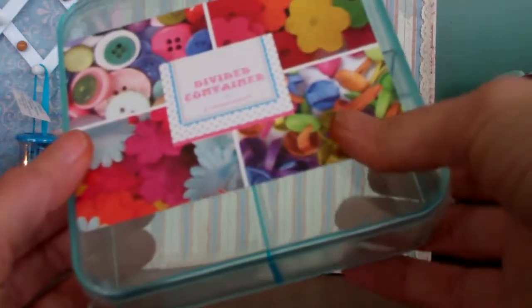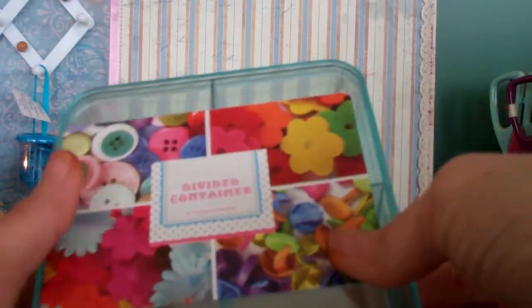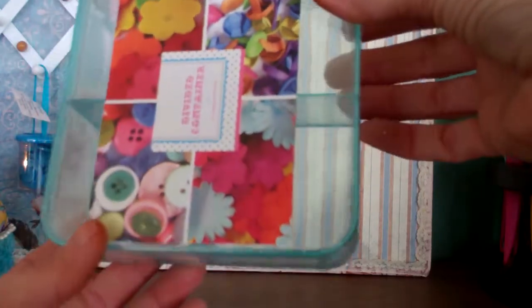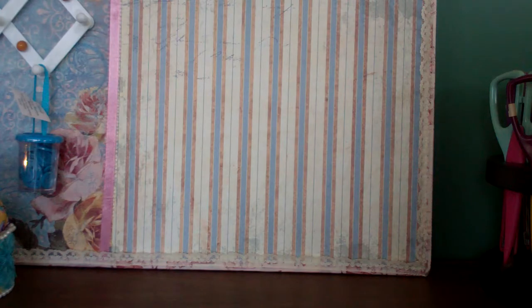Oh, a divided container! That's gonna come in handy — I've been trying to put everything away. Thank you so much. And the last item — what is this?